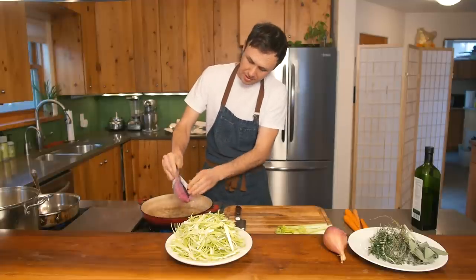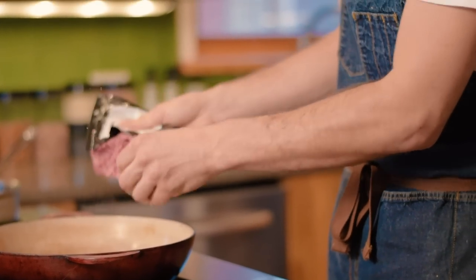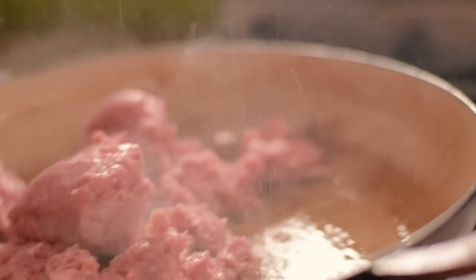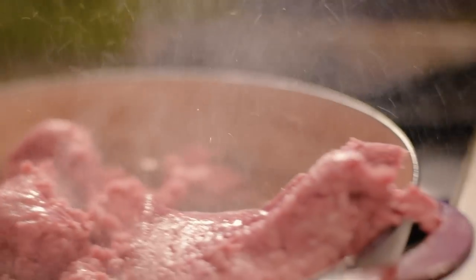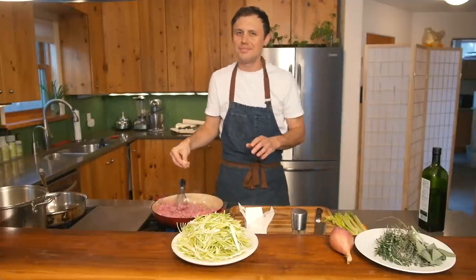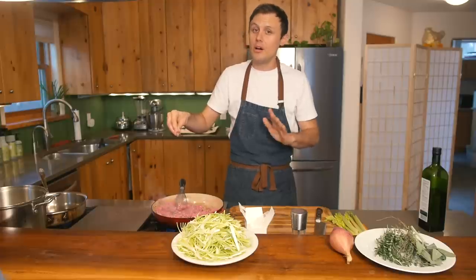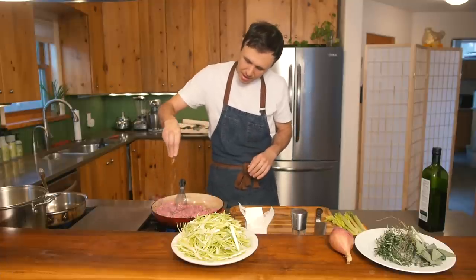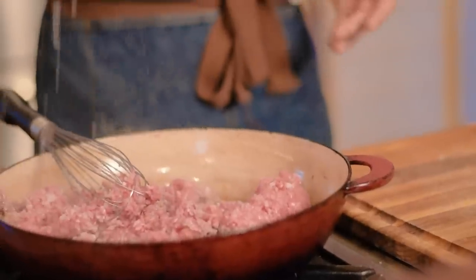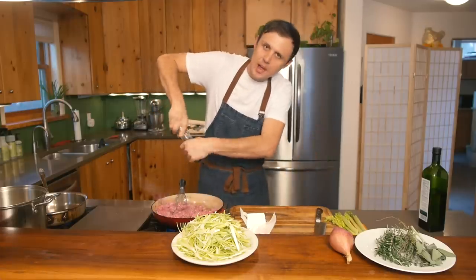Then you put your beef in. You hear that? Listen — if you don't hear that, something's wrong. A little note on the beef: go for 20% fat. You can use 90-10 if you want, but I'm always going 80-20. Now a generous amount of Maldon salt, or whatever you have — kosher is good, sea salt's good. Fresh cracked pepper. Don't hold back on the pepper.